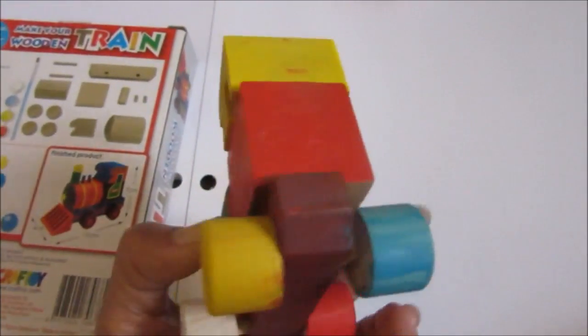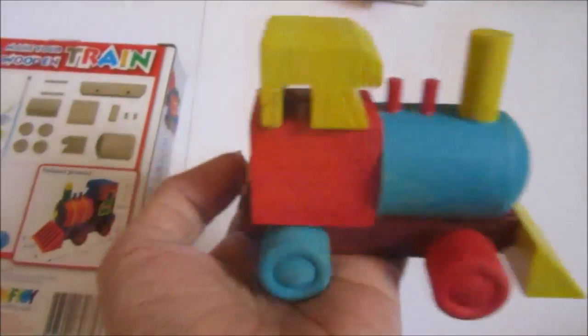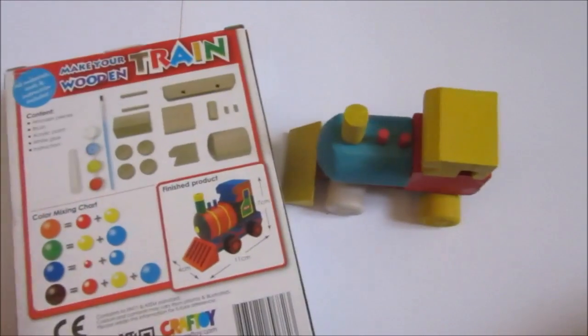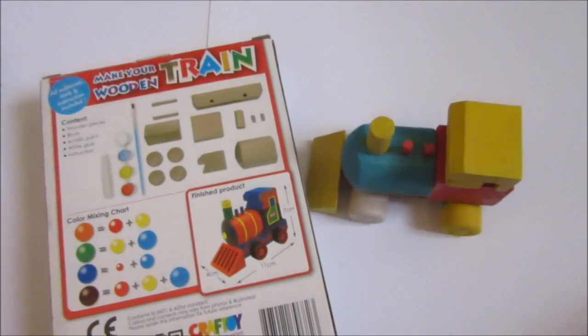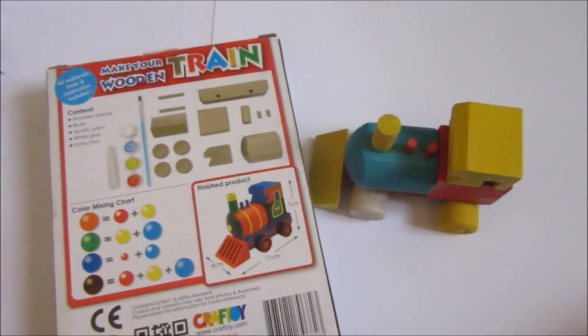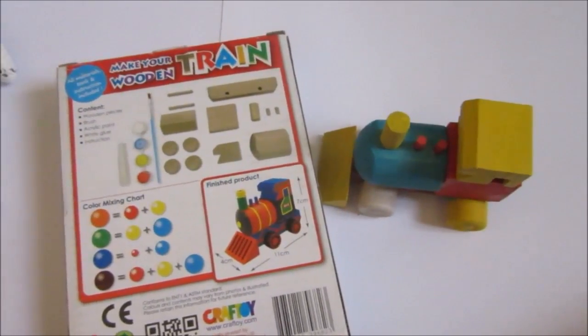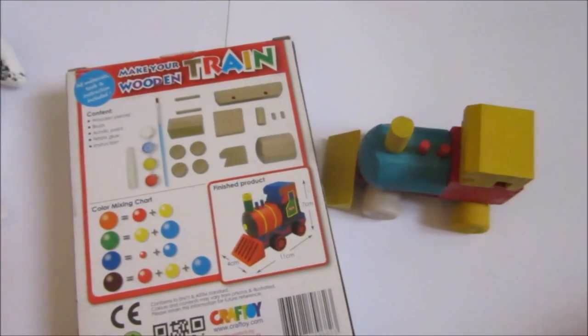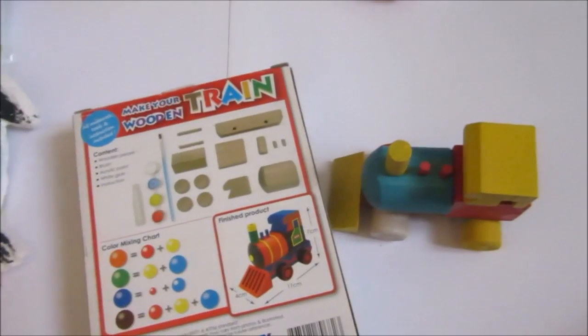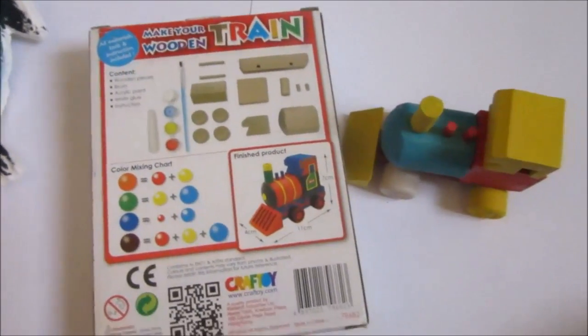We got this from Toy Kingdom, by the way. My son is obsessed with trains, so that's it for these two activities! Hope you'll have great fun during summer with your kids. Stay tuned for more activities and ideas for homeschooling. Please don't forget to hit subscribe and give this channel a thumbs up. Thanks guys, bye!